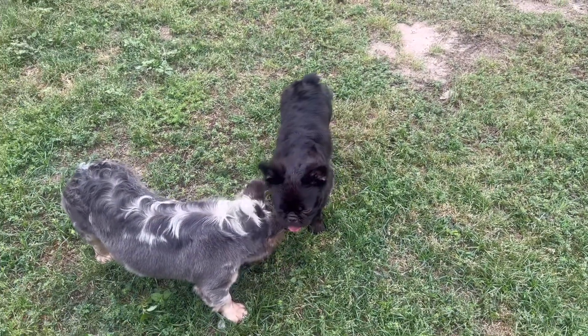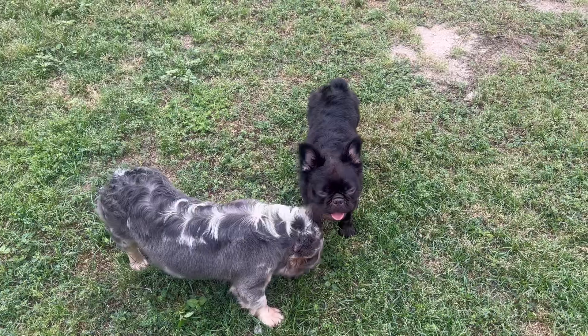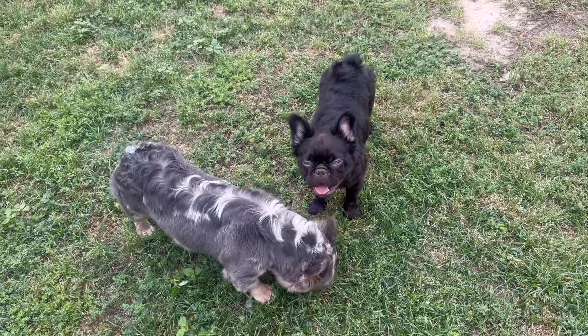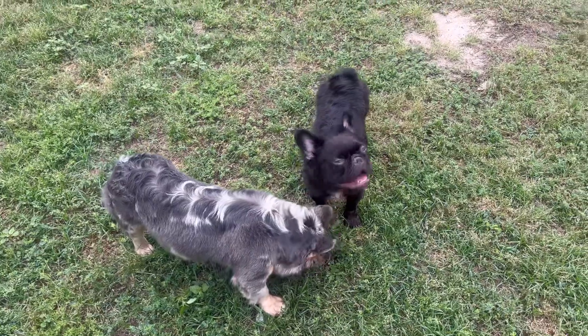I do have Dior, and I think Dior is pregnant, so I do have some puppies on the way. If you're interested in puppies, make sure you subscribe to the channel and follow along. Turn on your post notifications so you can see every time I drop a video.